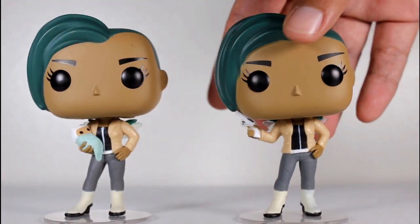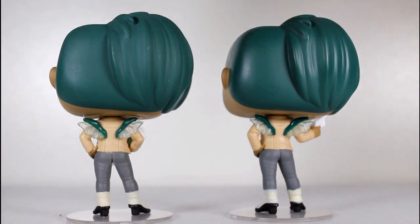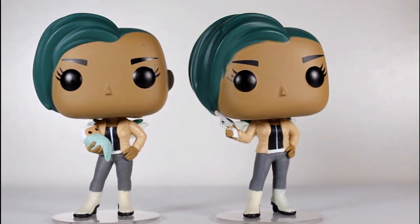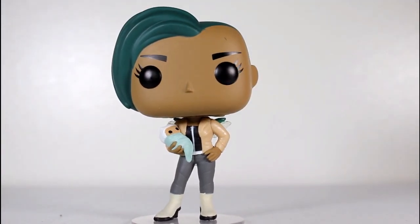This Specialty Series Pop is the same as the regular release pop, except for one difference — it's got a different right arm. The regular right arm has a gun; this right arm has Baby Hazel.